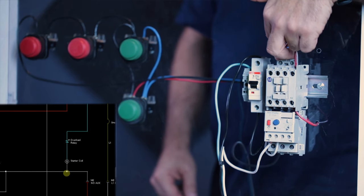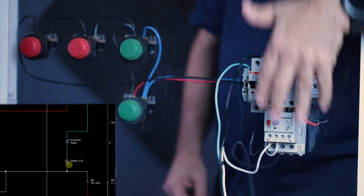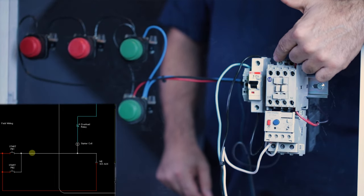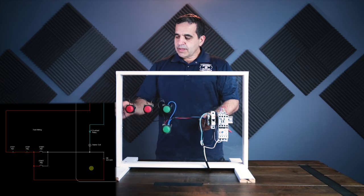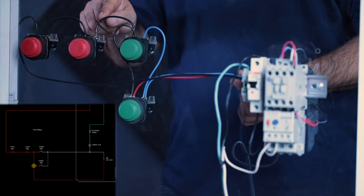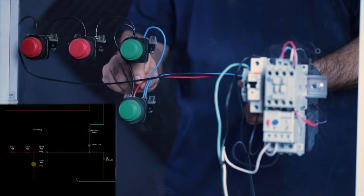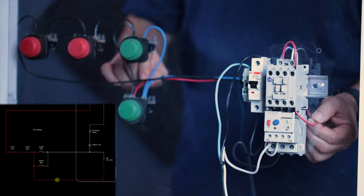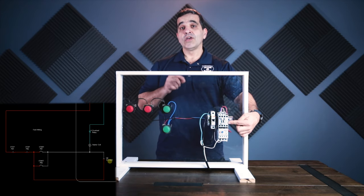This blue wire coming off of this start button goes directly to the coil on my starter. This is what creates the electromagnetism that turns this contactor on — that actually closes this contactor. I need to create an electromagnet to pull this contactor in and close this motor control circuit. So both of these blue wires are connected together and go directly to my coil. When I energize this blue wire, the coil will start. Now this red wire — this is our holding wire. In normal position this red wire is energized, and it comes over through my plexiglass cover and feeds one side of this normally open auxiliary contact.